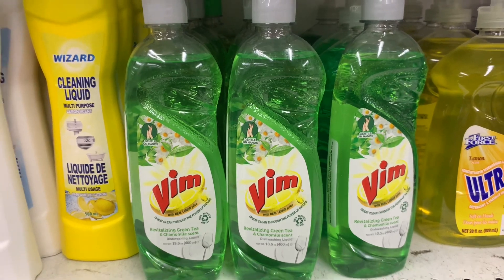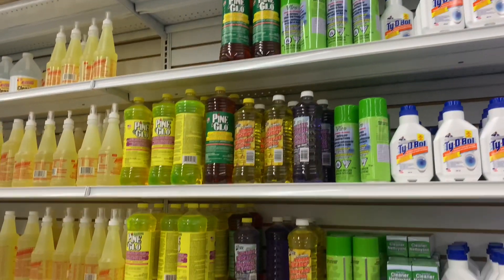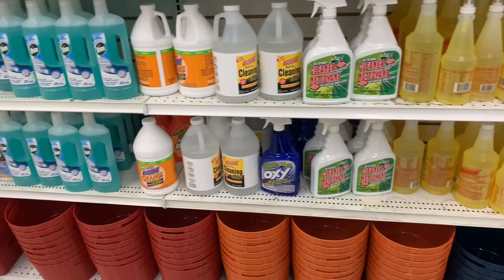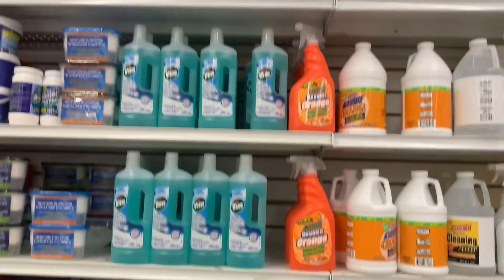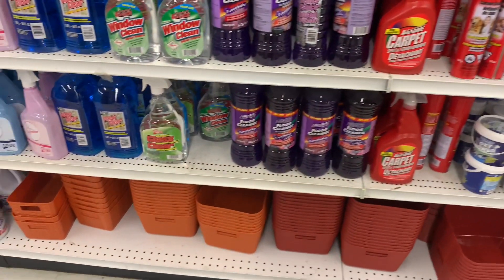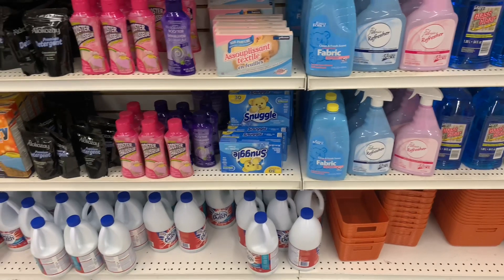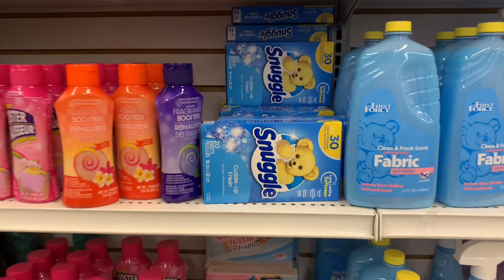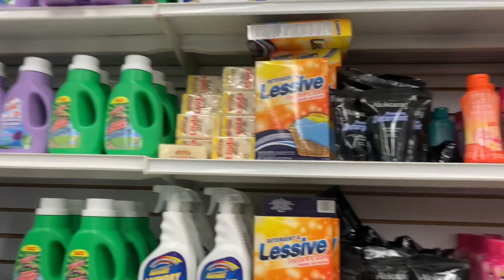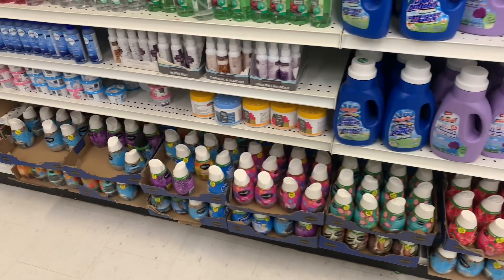Today they have some Vim dishwashing soap. I'm going to just zoom along and film the cleaning aisle because I don't really do this very often, so I'll show you what's in this Dollar Tree. Name-brand Snuggle laundry softener sheets, if you use those — I don't personally, but I know a lot of people do. And there are all these air fresheners too; I'm spying some new ones here today.